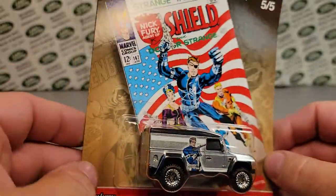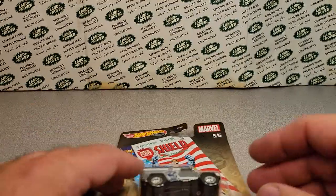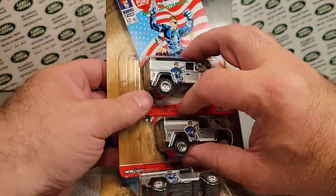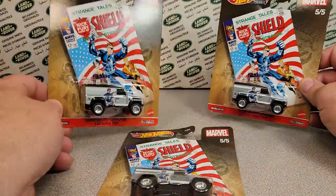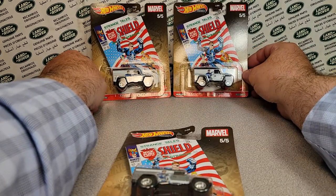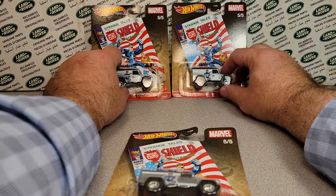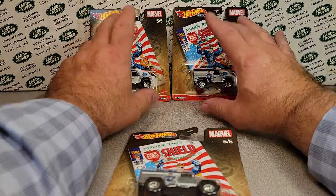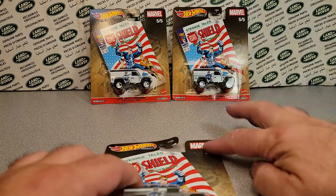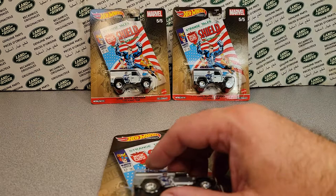This one is Dr. Strange — really kind of cool and neat for One-Up Wednesday. But guess what? I found a couple more — my friend found one for me — so we're gonna open one. Can you believe that? I kind of picked these out; they're really nice, though this one's a bit bent on the card.